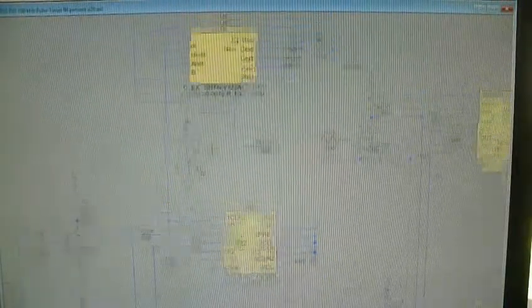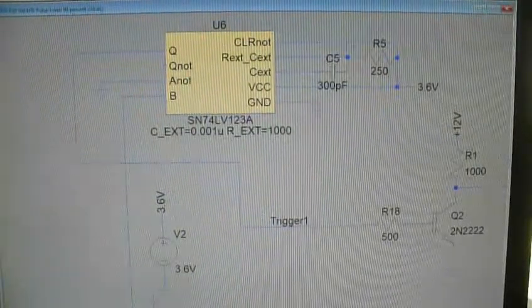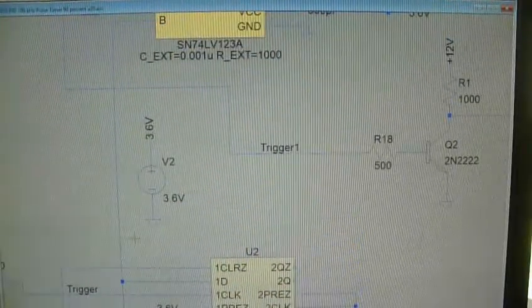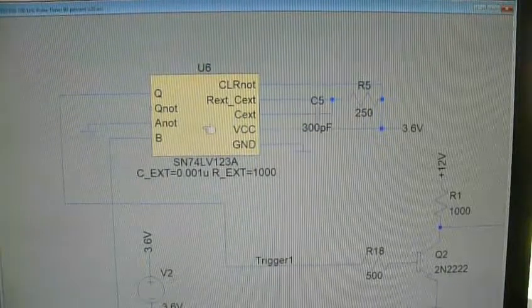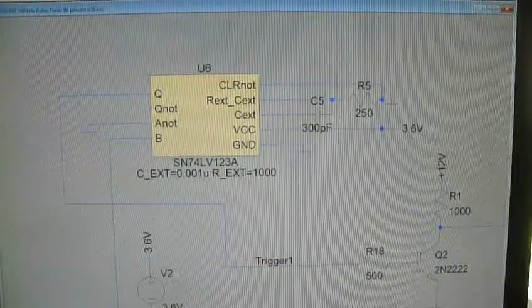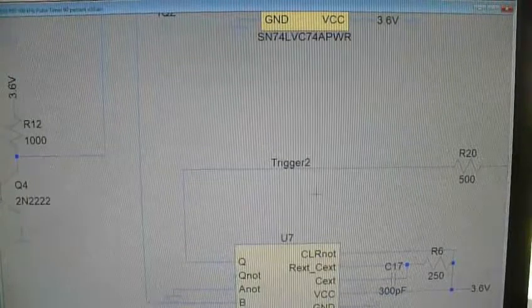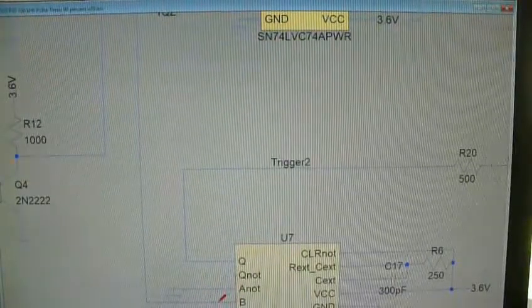This is edge-driven: when the Q-Z signal goes high, this edge-driven chip causes a pulse to be generated. The pulse only runs for as long as the timing network is set up to run — it doesn't run the entire period. This second identical circuit supplies trigger two, and its high-going edge is exactly opposite to the first.